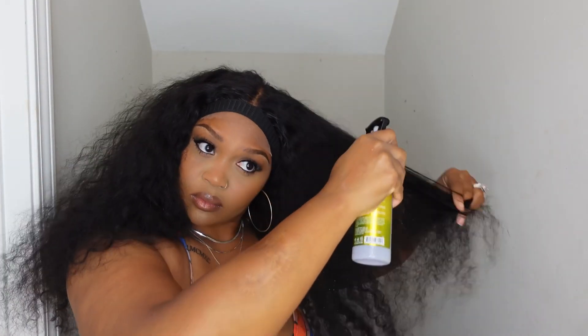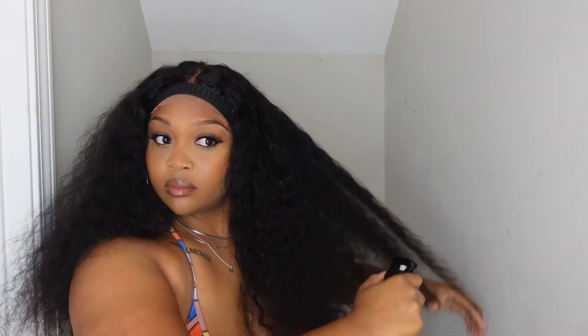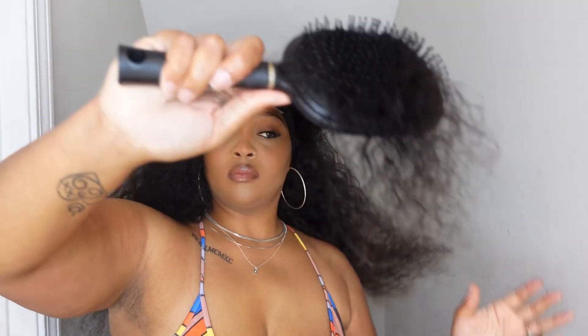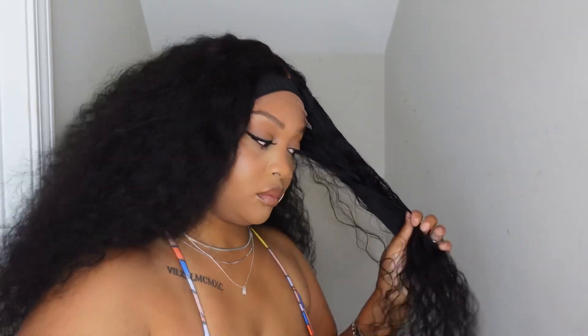Here I'm just spraying it with water. I promise you guys, this is not a product — it was an empty bottle I filled with water. This is strictly water, no styling foams, no extra nothing, just plain water out of a bottle. I wanted to spray it rather than dip it because it'll be too wet, and if you're in a rush you don't have time to soak your whole entire wig and then put it back on.